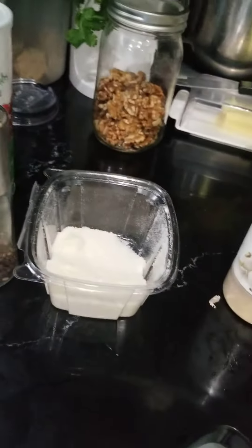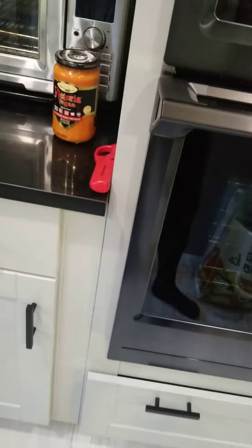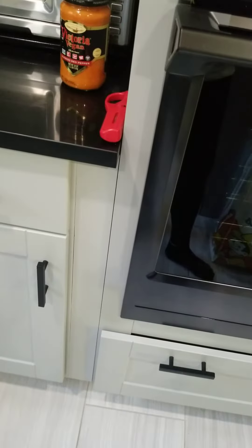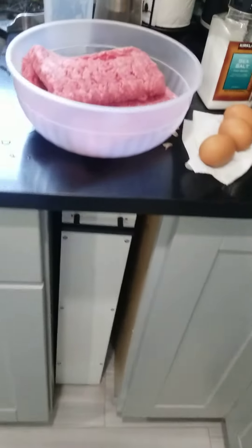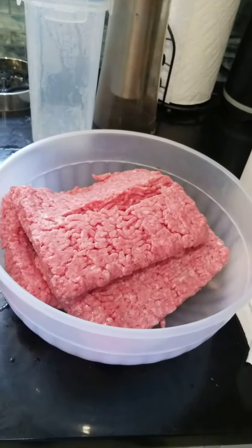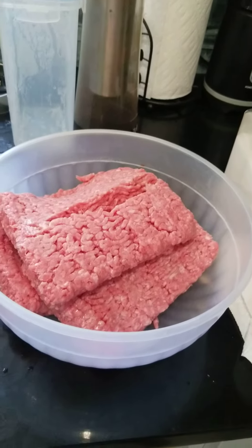I'm gonna make meatballs and cook them in the oven at 375°F. I'm not really sure how long — it depends on the size you make. About 20 minutes or so, maybe a half hour if they're big. Remember, they're also gonna go in the sauce and cook in there too.